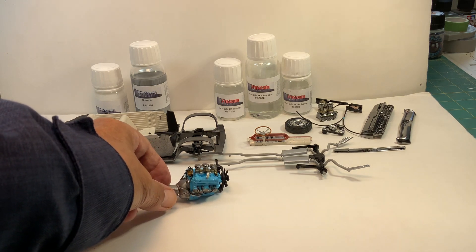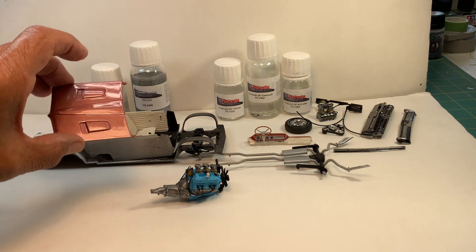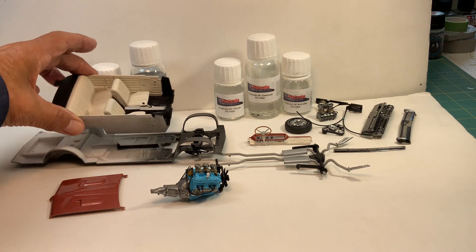I used something called ProScale chrome paint with a sealer and clear coat over it. I'll go over that in a little while, but here's basically the color of the car, and here's the interior.